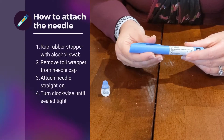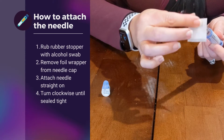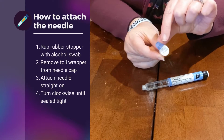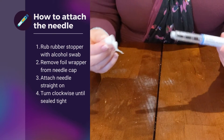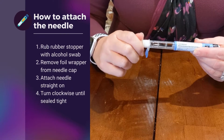We are now going to attach the needle. We will remove this cap, and you want to make sure you have an alcohol swab and wipe off the rubber stopper of the pen before attaching the needle. We're then going to remove this foil wrapper, which exposes the needle. We want to ensure that this goes on in a straight fashion, and then once you feel it grip, we're going to screw it on just like a screw.